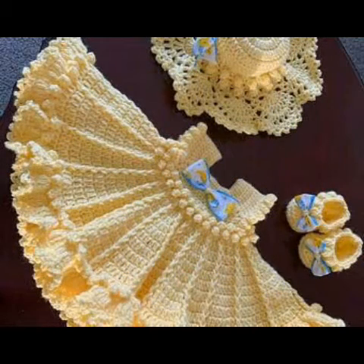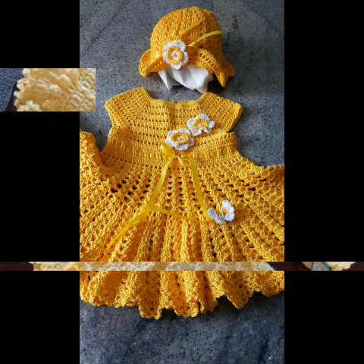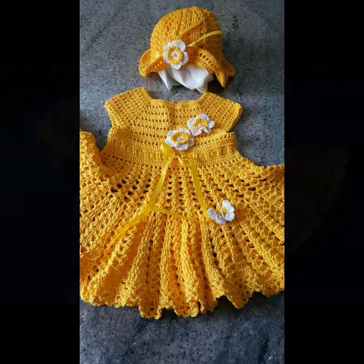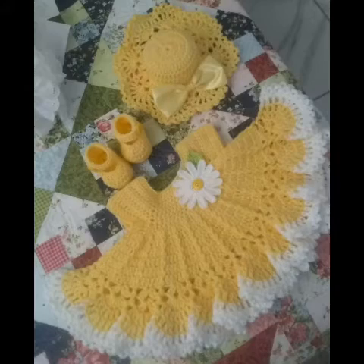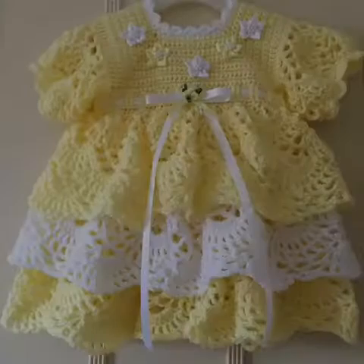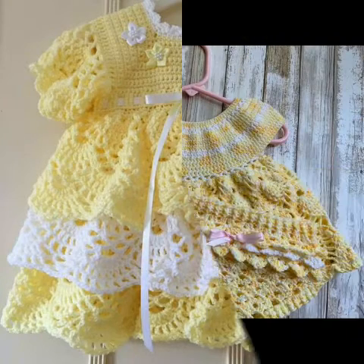If you try some of the designs from this video, please give your feedback in the comment section about your experience. If you want to see tutorial videos, crochet baby frock tutorials are already available in my channel. Crochet baby shoes, headband, and cap tutorials are also available. If you need help for the pattern, please visit the tutorial videos in my channel. If you want to see any specific pattern which is not available, you can tell me in the comment section and I will make tutorials on your request.